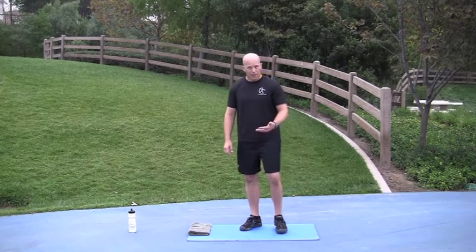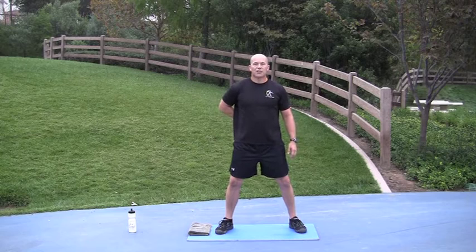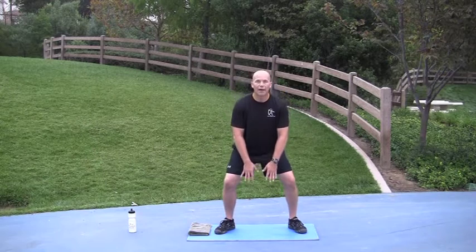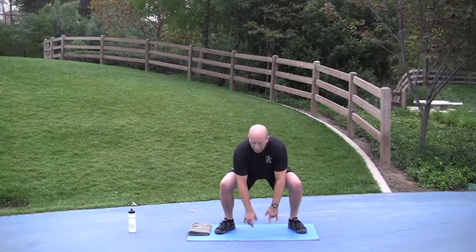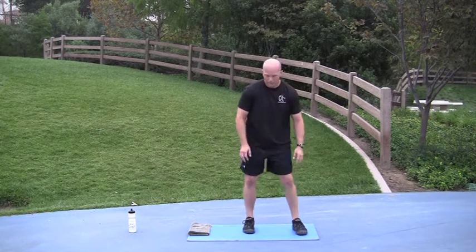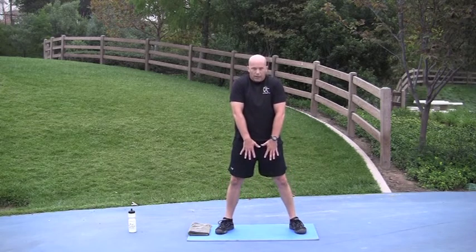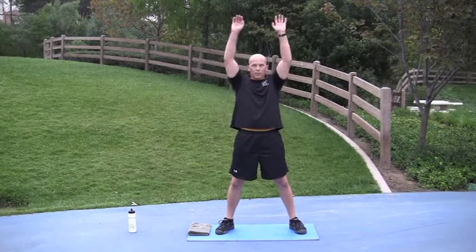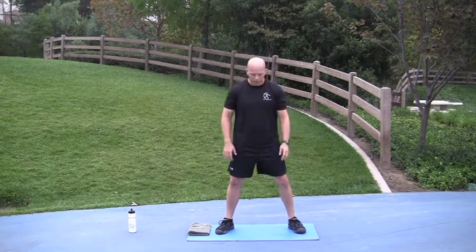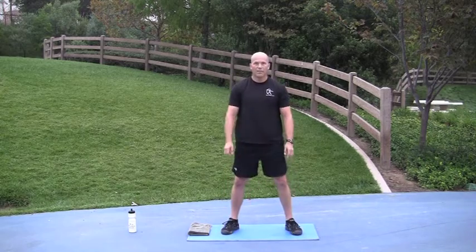Push-ups are regular push-ups. For the froggers — keep your back strong the entire time, meaning torso straight up and down, head and chest up. Squat down far enough to touch your fingers without hunching forward, then drive yourself up into the air keeping your arms down. You can reach above your head if you want — it's up to you. Down, up — that's a frogger.